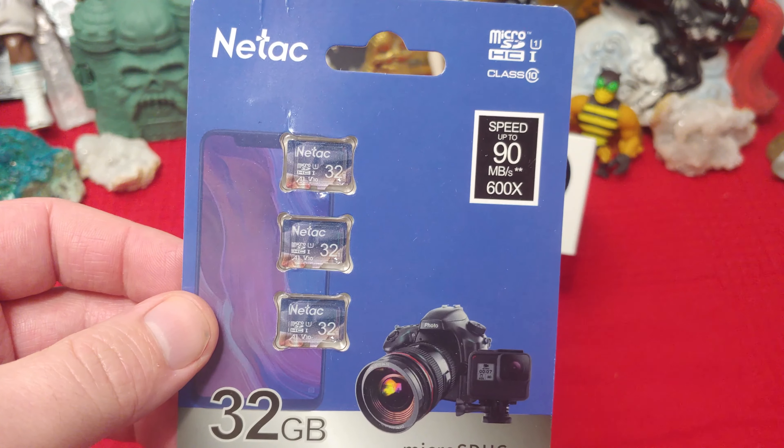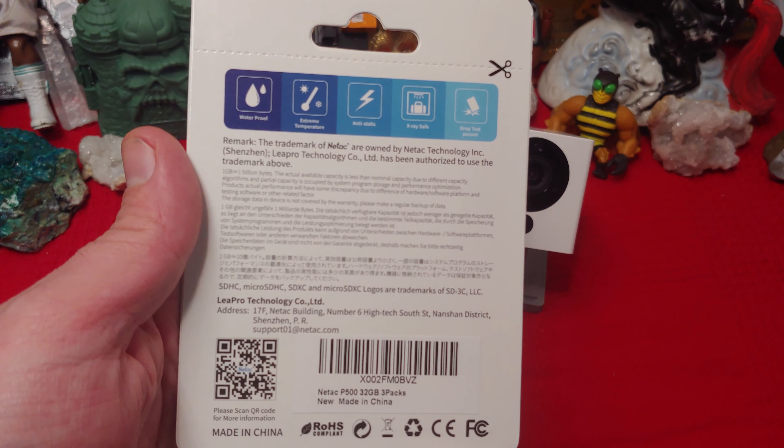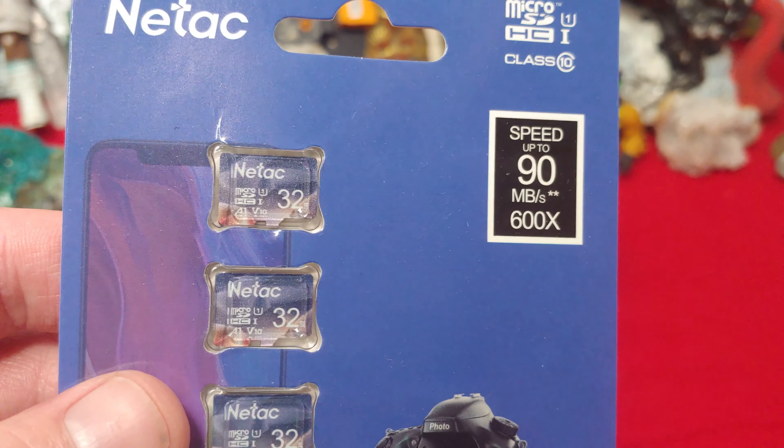It says that this is a U1 Class 10. I believe that means they can get at least 30 megabytes a second. And it looks official. Look at that great art they got on those SD cards.